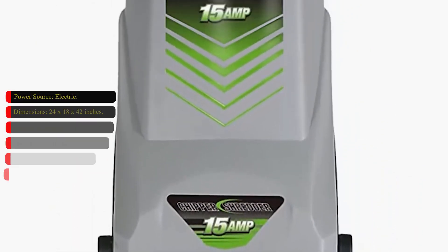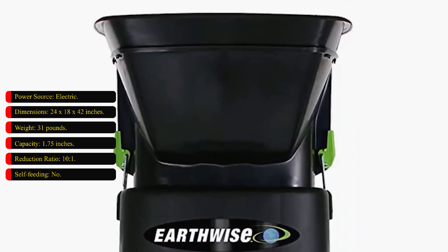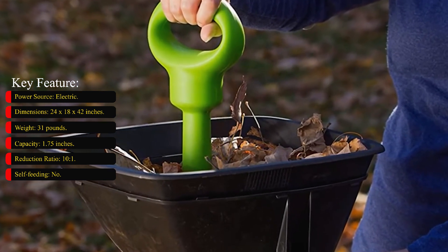Key features — power source: electric; dimensions: 24 x 18 x 42 inches; weight: 31 pounds; capacity: 1.75 inches; reduction ratio: 10 to 1; self-feeding: no.